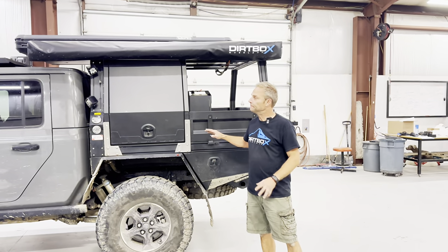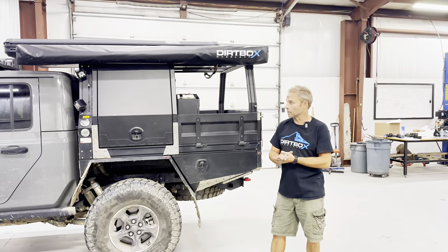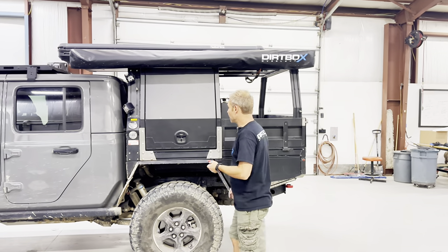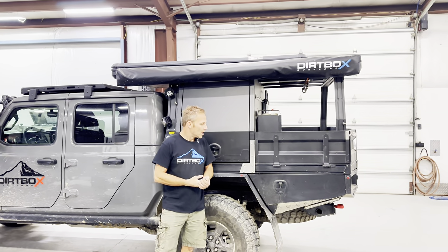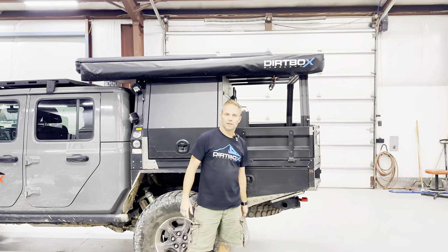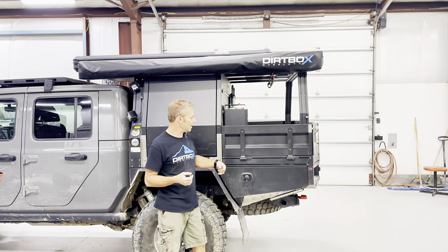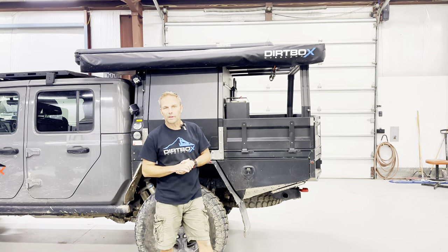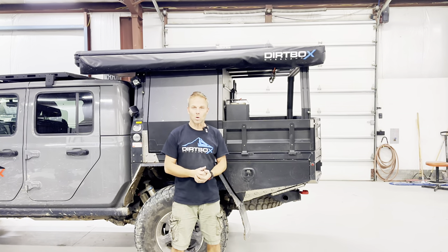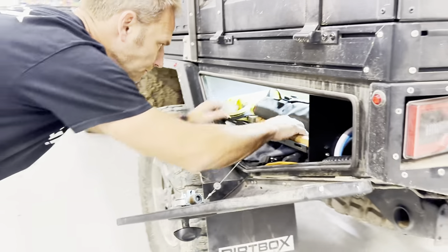This same flatbed is what you would have if you had a Tacoma short bed four doors. The beautiful thing with these flatbeds is we increase our departure angle immensely. We also have no thin sheet metal — if you bounce off a tree you're not going to smash it. But the real key thing, besides that, which is nice for hardcore off-road type stuff, is there are tie-down points throughout the whole flatbed.